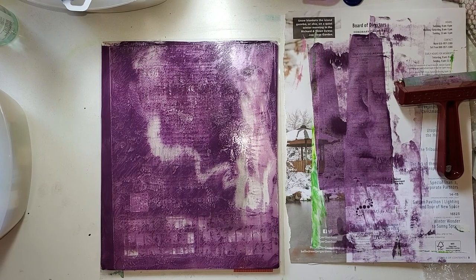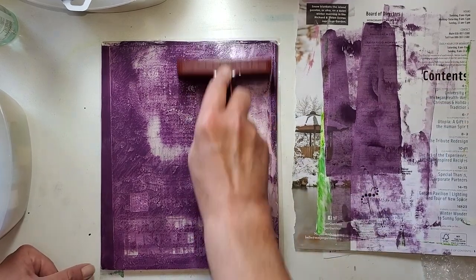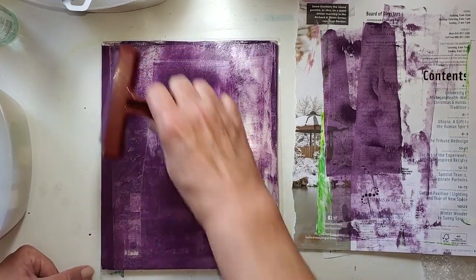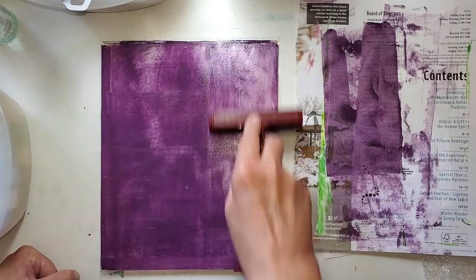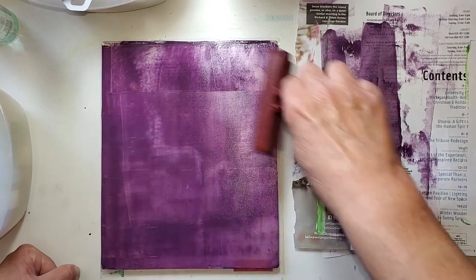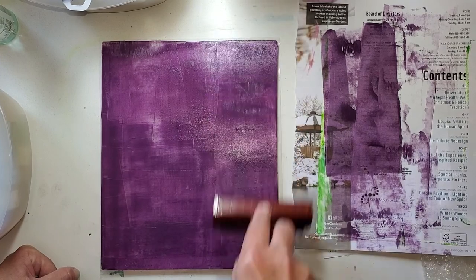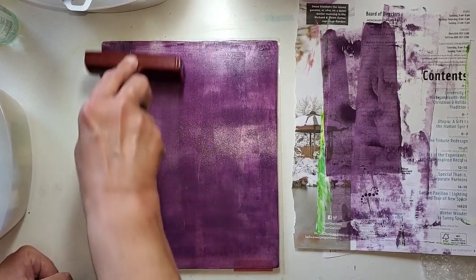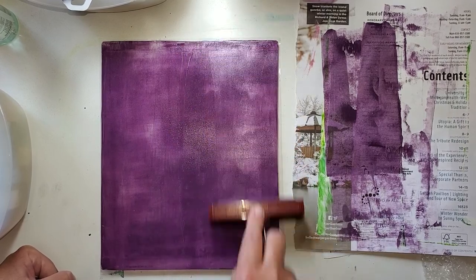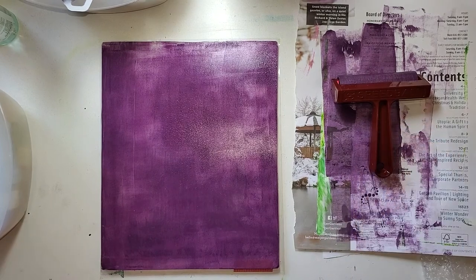That is a really nice, dark eggplant. I am not going to put any more paint on — I'm going to roll in what was left on the edge and see how I can maneuver it. This really is the way this should have been. I can't resist.